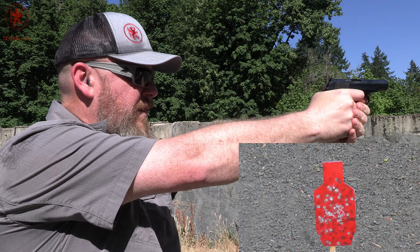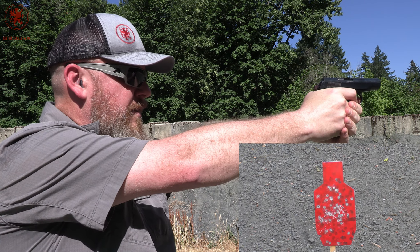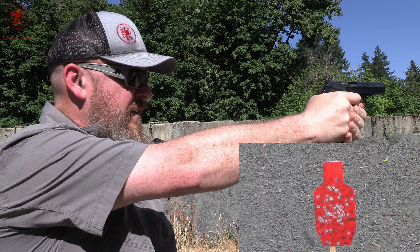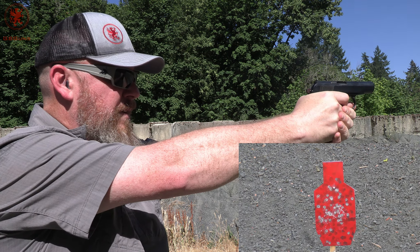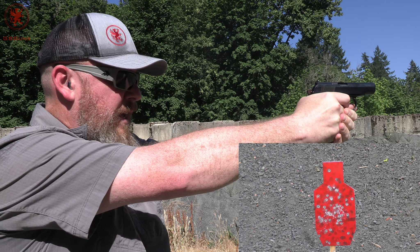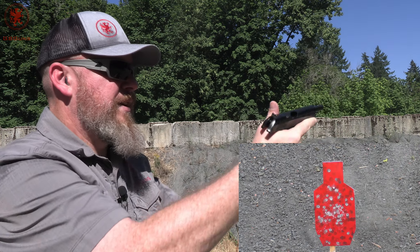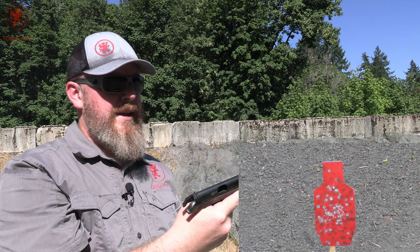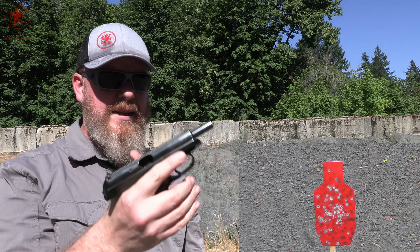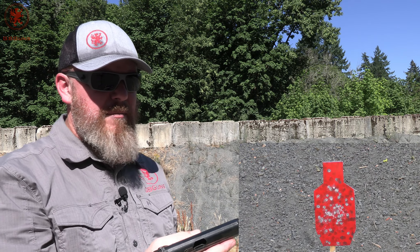Trigger didn't feel like it reset. It looks like I'm missing high and right. It's a very warm day out, so I am sweaty and this gun is slippery in my hands. A little bit of jarring happening on the thumb knuckle. A little bit of bite under my pinky from the tab of the magazine.